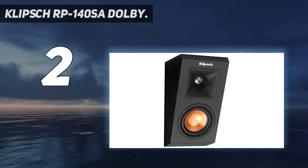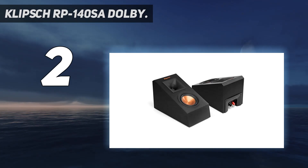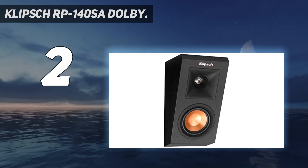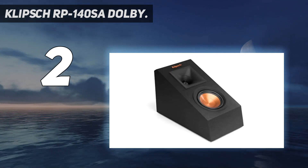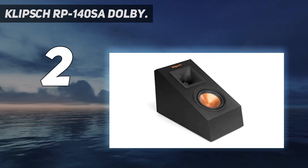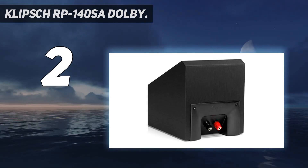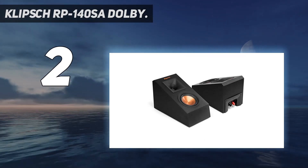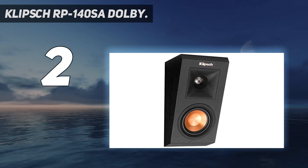These speakers also feature a linear travel suspension which maximizes dynamics for enhanced detailed performance. The Klipsch RP-140SA can be used as elevation speakers to provide height-level sound or as rear speakers to project backward sound effects. If you are looking for one of the best Dolby Atmos speakers that can provide true surround sound with crystal clear clarity and crisp sound effects, the Klipsch RP-140SA is definitely a great choice for your home theater setup.